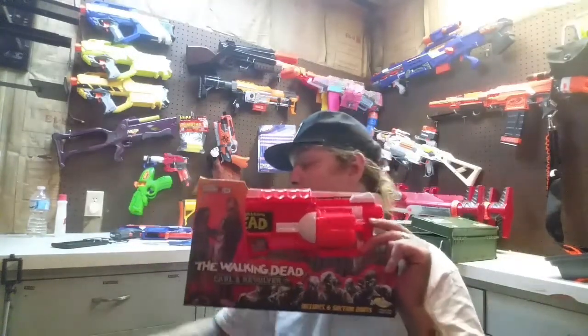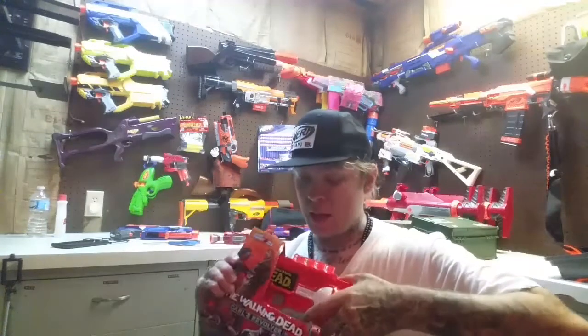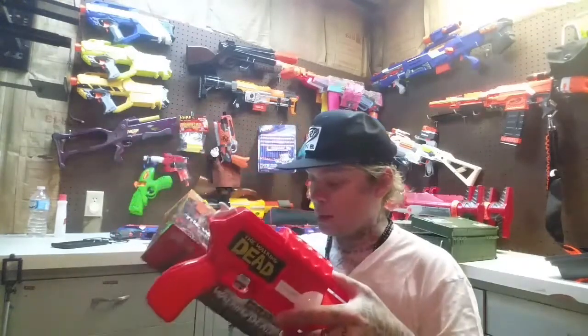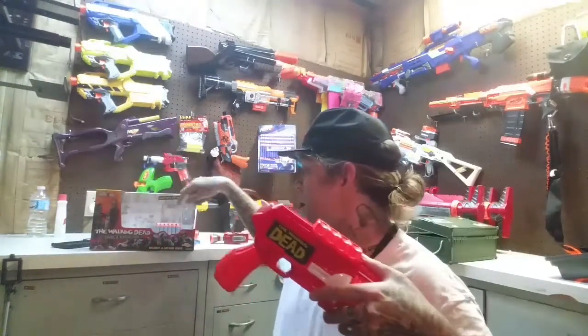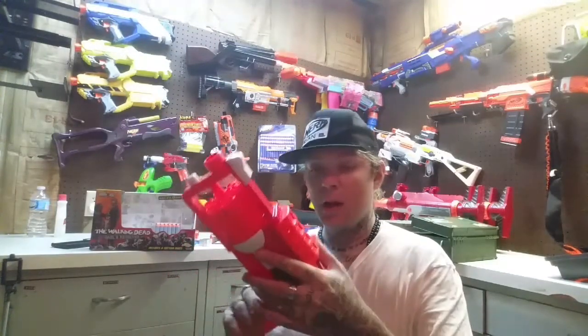It's letting us know this front-loaded blaster takes all Buzz Bee ammunition except the XL darts, which is kind of cool. Let's crack into it. We've got an open-face package, which is kind of a bummer, but that seems to be a popular way to package blasters these days. My biggest issue with that is the ability for people to play with them in store - I was actually priming and firing the blaster while it was still in its box in line. It comes with six gray Walking Dead branded darts.